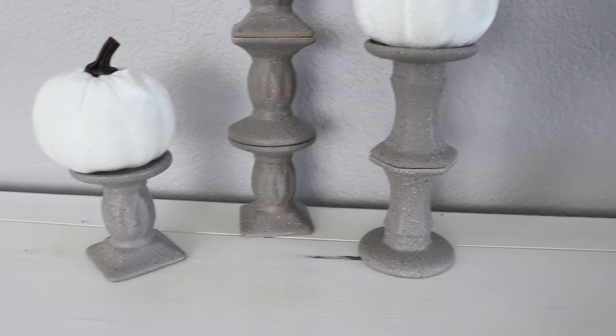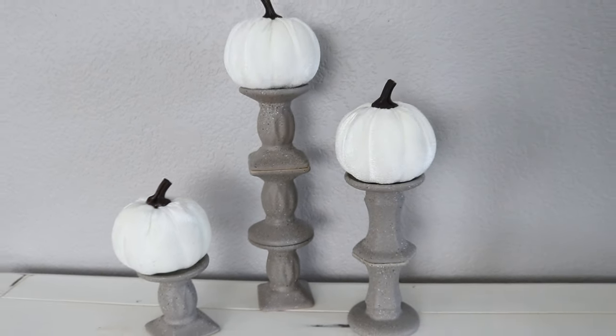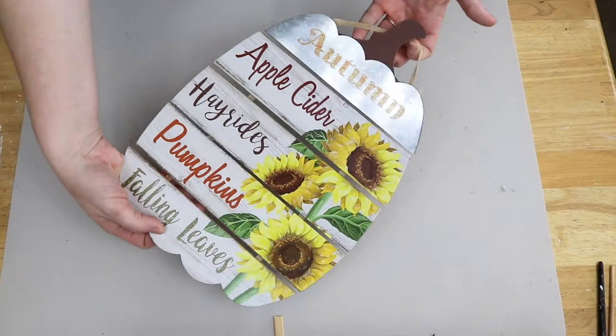The candlesticks — you can definitely change them out. You can add candles or just have some other basic decor, but I did make these specifically for these velvet pumpkins and I feel like it looks so good together.